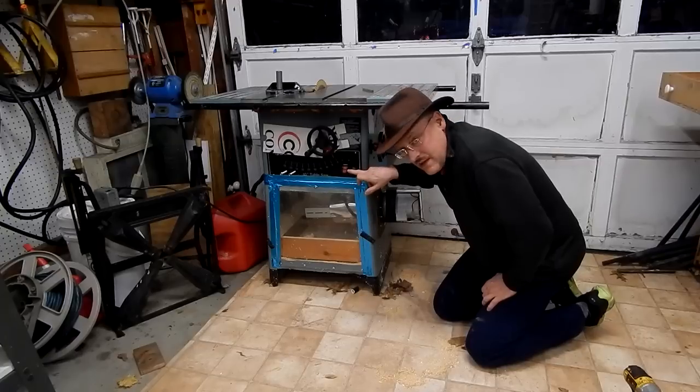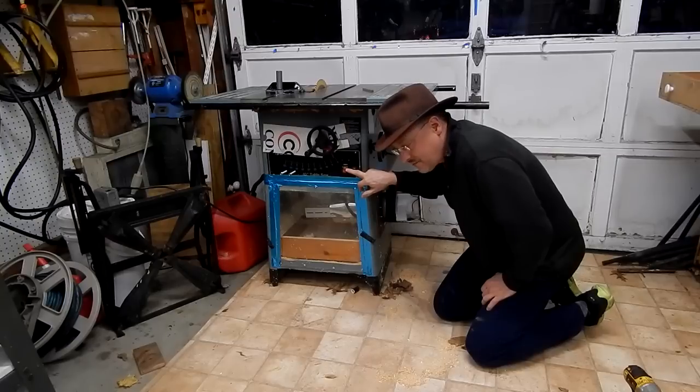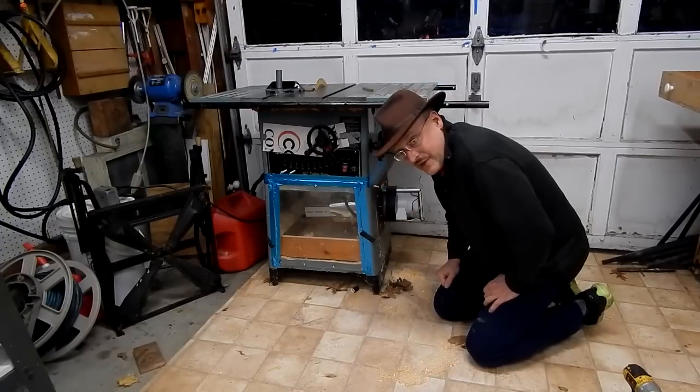The switch in the table saw was not nearly enough current capacity to handle both the vacuum cleaner and the table saw. So I added a relay and another switch on the saw to power the vacuum cleaner.